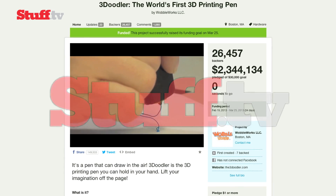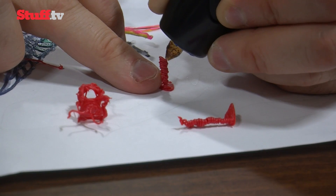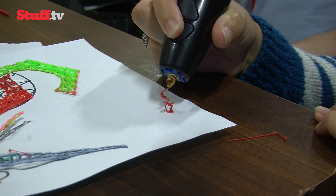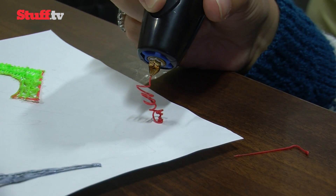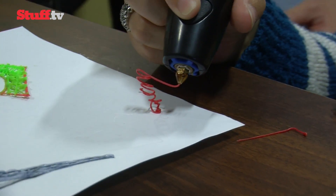There was a huge amount of excitement surrounding the 3Doodler when it was first announced on Kickstarter last year. That's because it's the world's first 3D printing pen. Now our excitement has been turned up a notch as Wobbleworks, the brains behind the pen, let us channel our inner five-year-old by having an early play with the first truly 3D sketching tool.